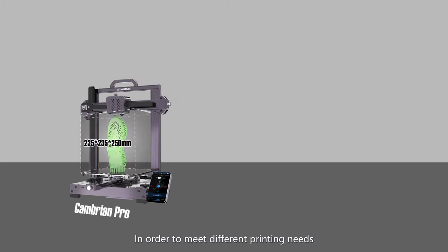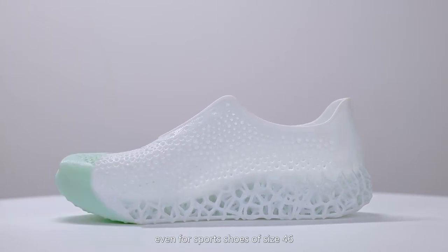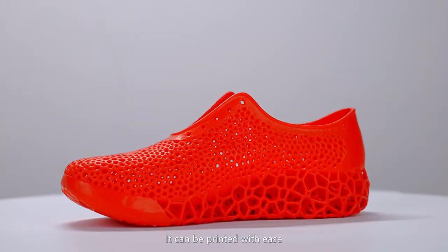To meet different printing needs, we have launched two different sizes of machines at the same time. Even for sport shoes of size 46, it can be printed with ease.